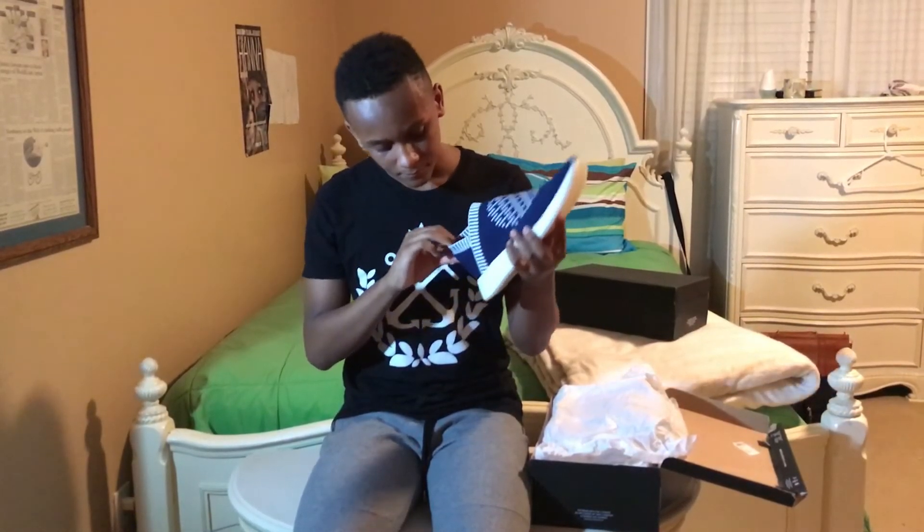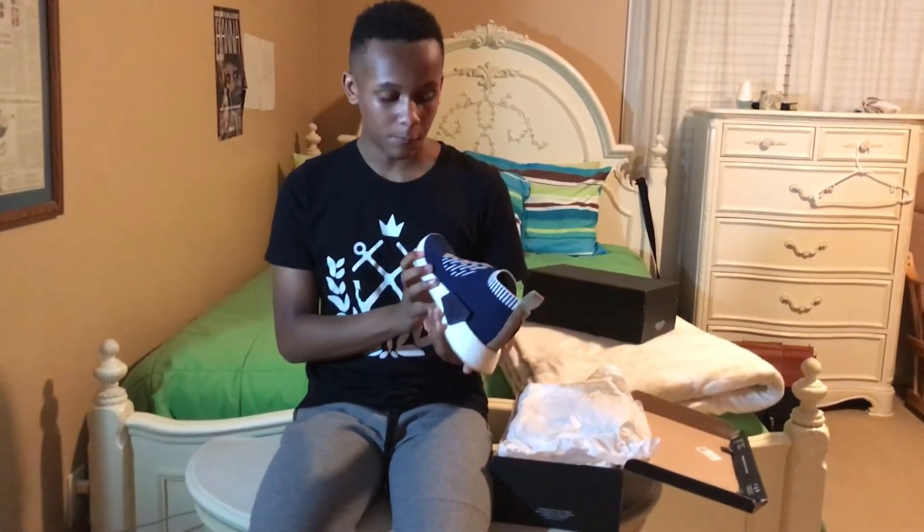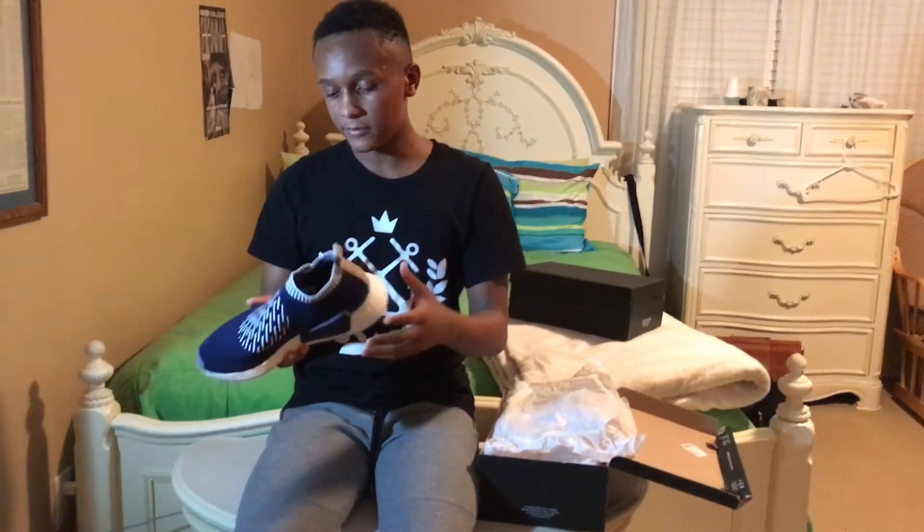They've also included leather — I'm not sure if it's on all City Sock Twos, but this specific pair, the Ronin from the Ronin Pack, has leather on it. The insole is leather and the pull tab is leather.